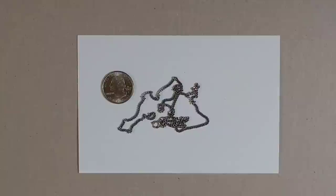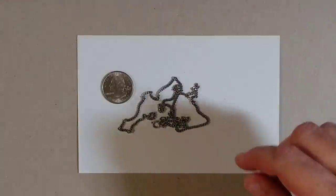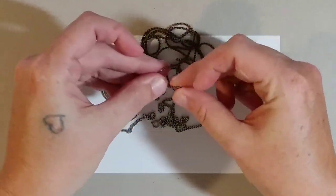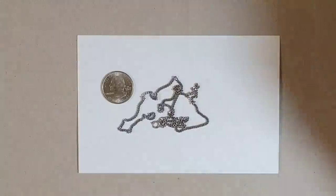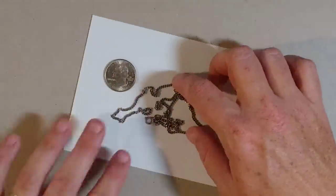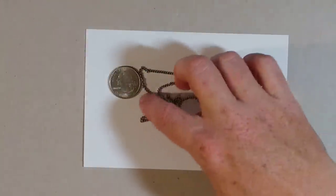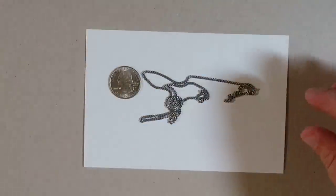Hi guys, I'm back and today we are going to try the world's tiniest chain pull. I went out to find a ball chain but the problem is it's not very flexible — that's the smallest curve you can make with it, so it didn't work very well. Instead I'm using an old necklace chain; it's kind of flat on one side and conforms to whatever shape you want. We've got a quarter here to show you the size we're working with.